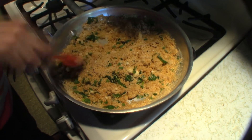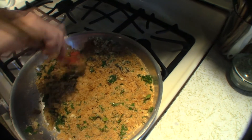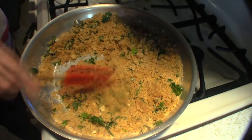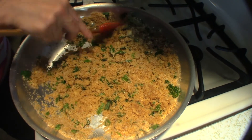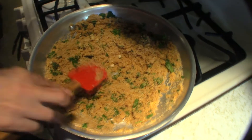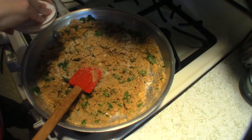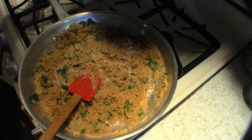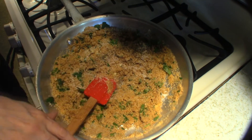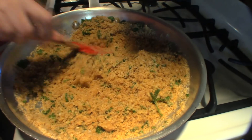I'm just gonna stir this all together till it's nice and crumbly, just like this. Turn off the heat — make a mess; wouldn't be a recipe if I didn't make a mess. Smell that garlic, oh amazing! I'm just gonna add a healthy pinch of salt and a pinch of black pepper, and our filling is ready.